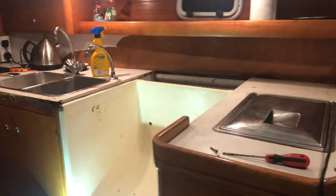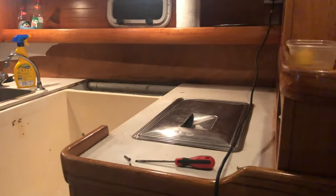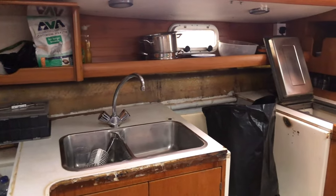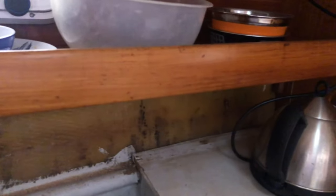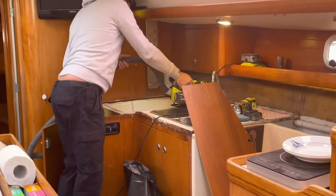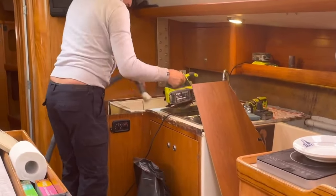We just needed to strip it out and begin again, so it was out with the big guns — crowbars, saws, hammers — anything we could use to quickly remove the unwanted parts of the galley. We removed the fiddle rail and carefully stored it for safekeeping. The old second fridge tub was thanked for its years of service and unceremoniously lobbed over the side in disgrace. Goodbye, nasty freezer!